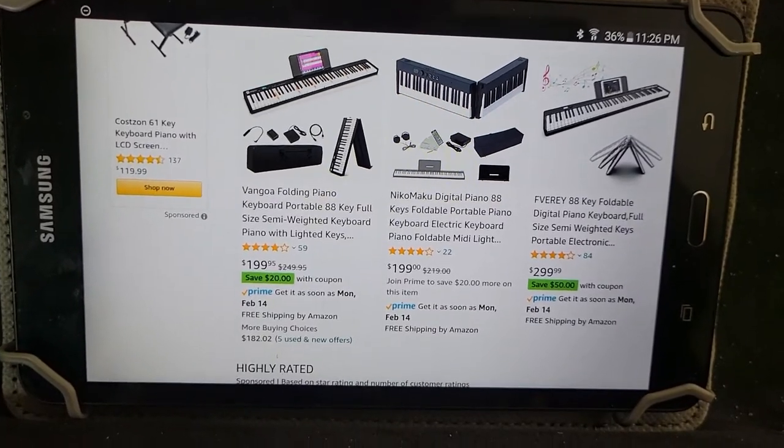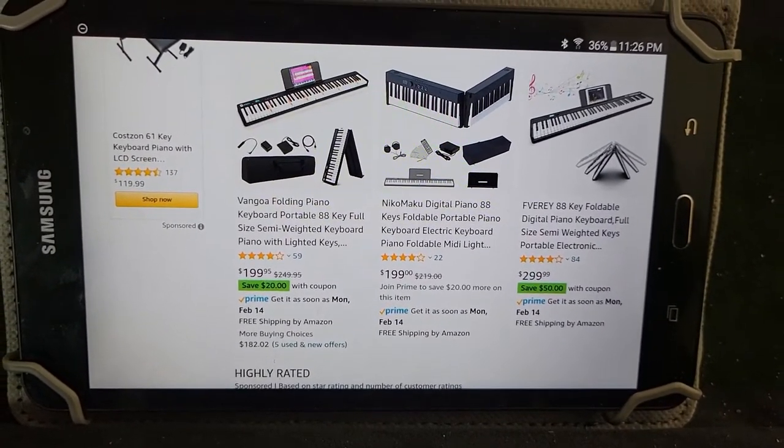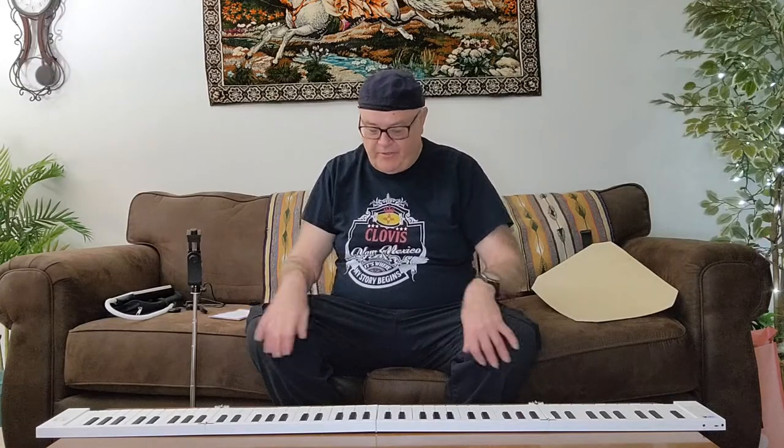I hope you found that useful. Before the finishing thoughts, I'm going to demonstrate how my piano sounds. It's well past Christmas but I'm going to play Deck the Halls - that's one of my masterpiece songs - to demonstrate what I can play.